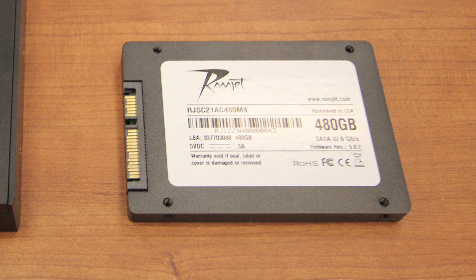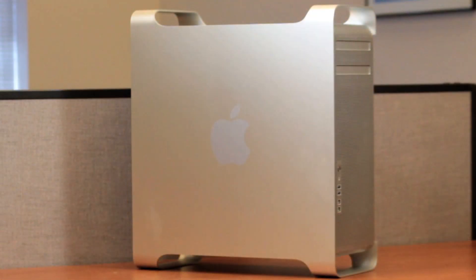Furthermore, it consumes less energy, resulting in longer battery life and less heat buildup. Ramjet SSDs feature trim support, garbage collection, ultra-efficient block management, and wear leveling. Performance will not degrade over time as with many other SSD drives.